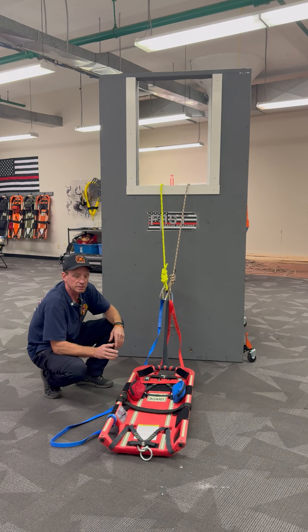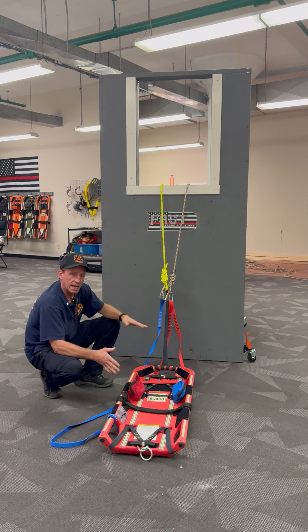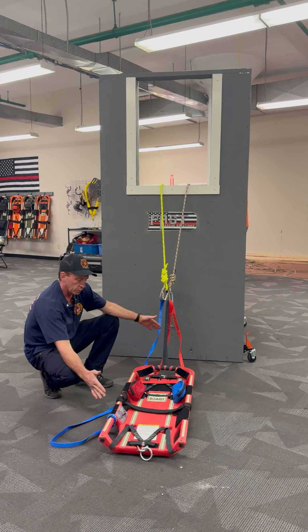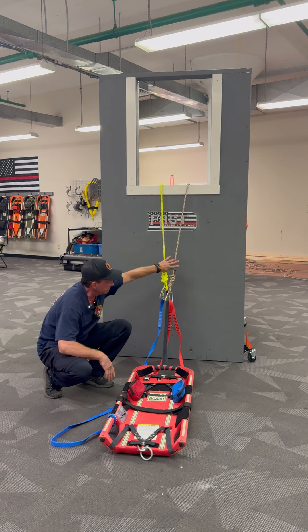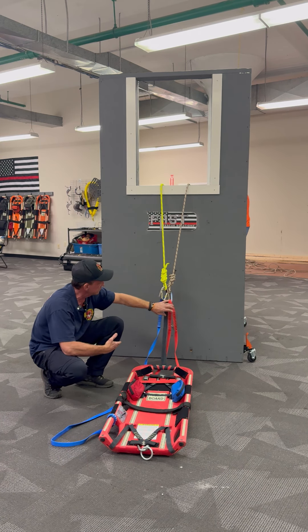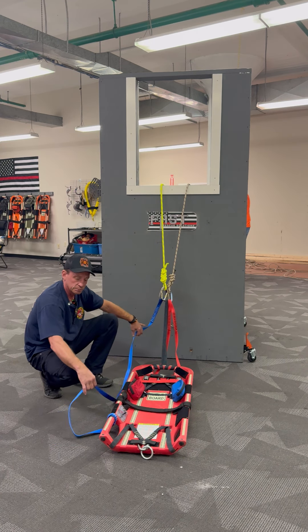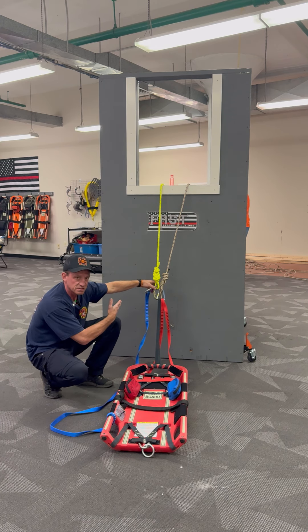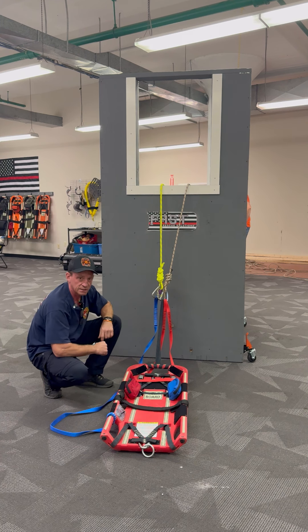Hey, Eric Allen from Fast Rescue Solutions. Last week we started showing how to do a low point break-over mechanical advantage. We'll show you how to finish that up this week. So we've got the board rigged — we've got our haul line, our safety line, our red bridle is set up as a secondary safety hooked into our haul. And then I've got my blue bridle just sitting on the carabiner here, not really in the system, so I can take it off and hook it into my haul system once I get that break-over.